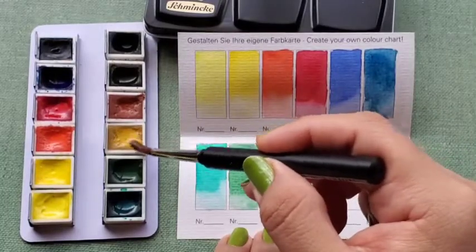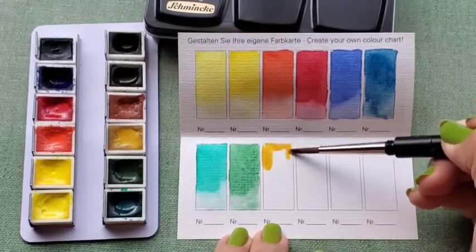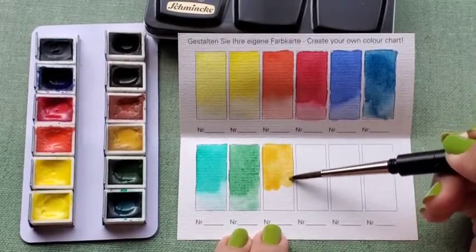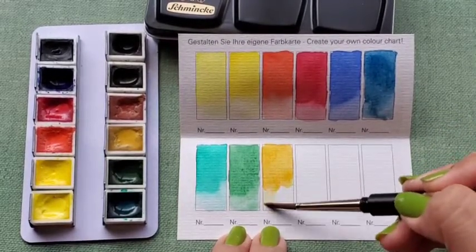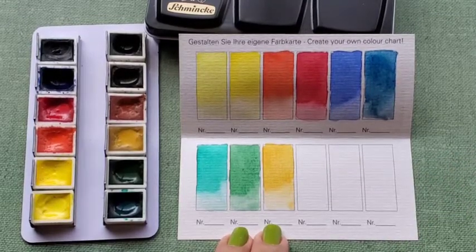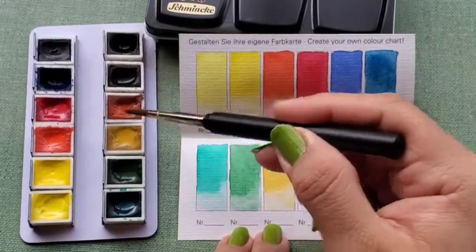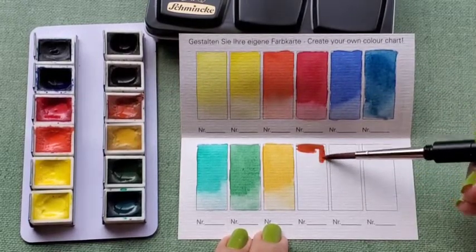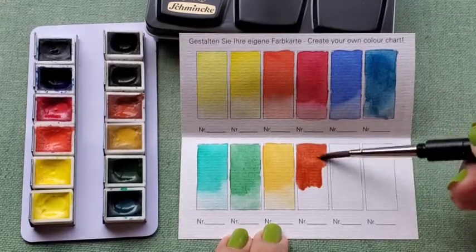Starting with our earth tones, we have Yellow Ochre, PY42, lightfast rating of 5 out of 5. English Venetian Red, PR101, lightfast rating of 5 out of 5.